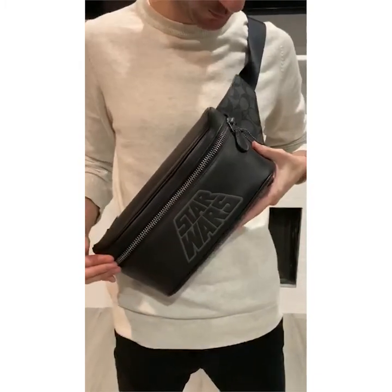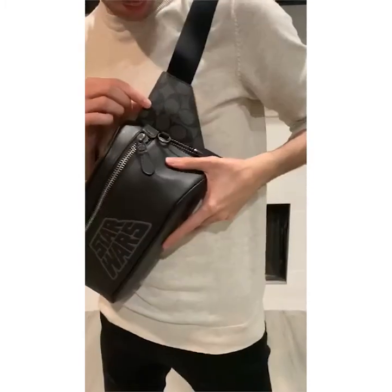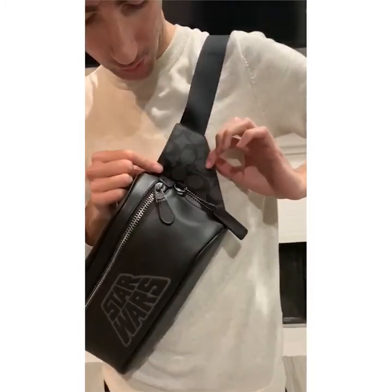I like how it stays really dark and subtle. The hardware with the zipper is gunmetal. You do get a touch of the Coach logo, of course.